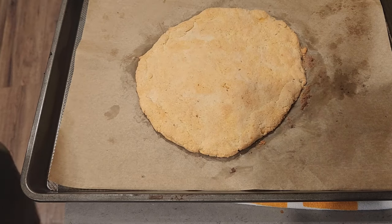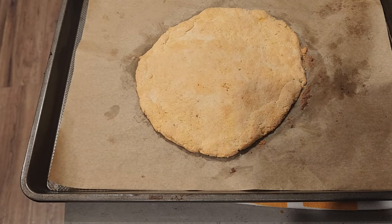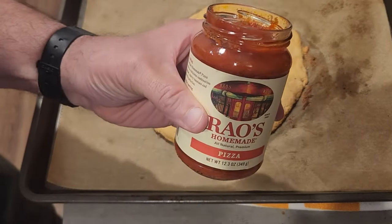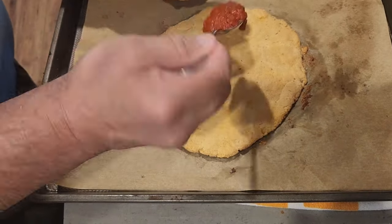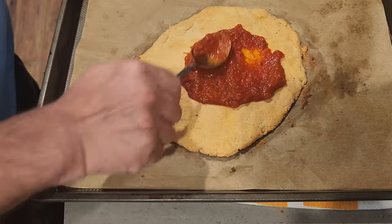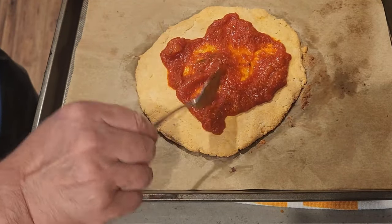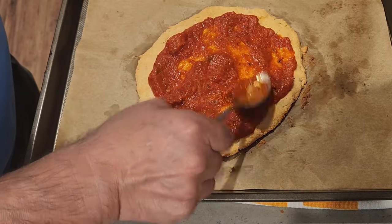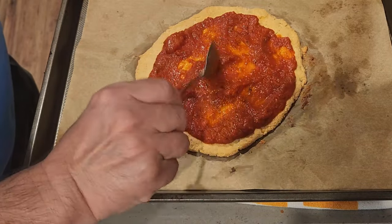You can see how nice and golden brown the pizza crust is — it just came out of the oven. It took about 13 minutes for this particular pizza size, and it did rise a little bit. I took a few spoonfuls of Rao's pizza sauce, added the cheese and the peppers and onions, and popped it back in. It came out all gooey, ooey, and melty. I sliced it up into four slices and really enjoyed it.